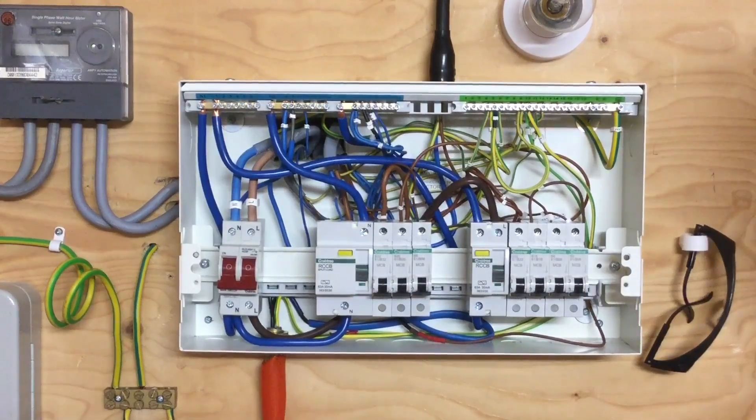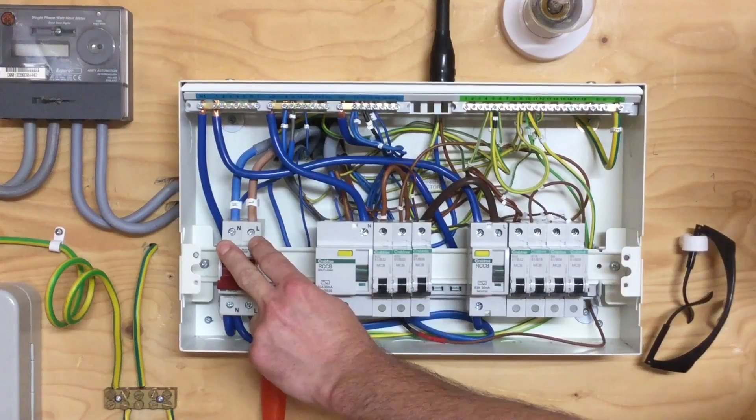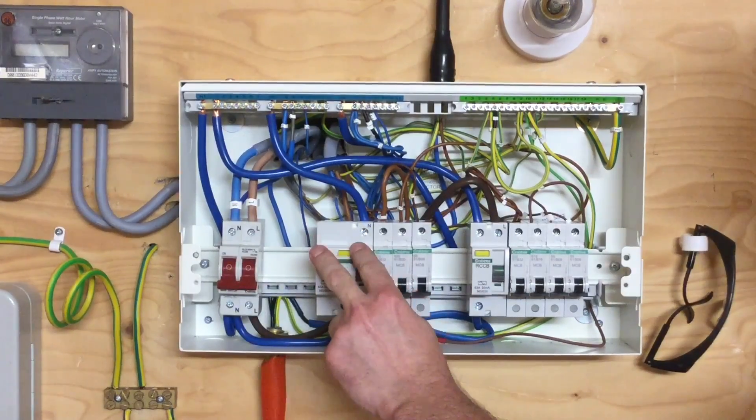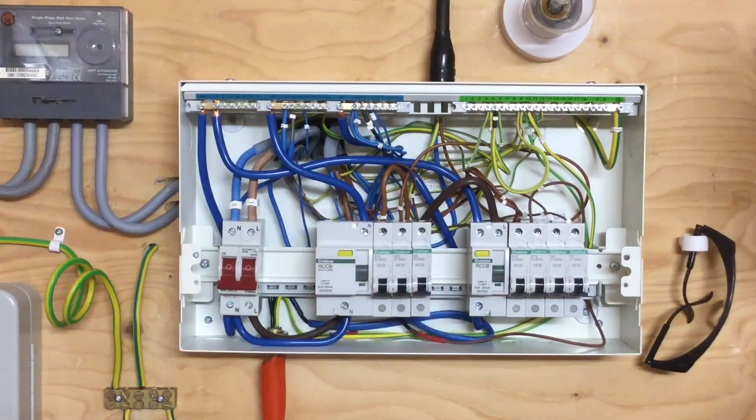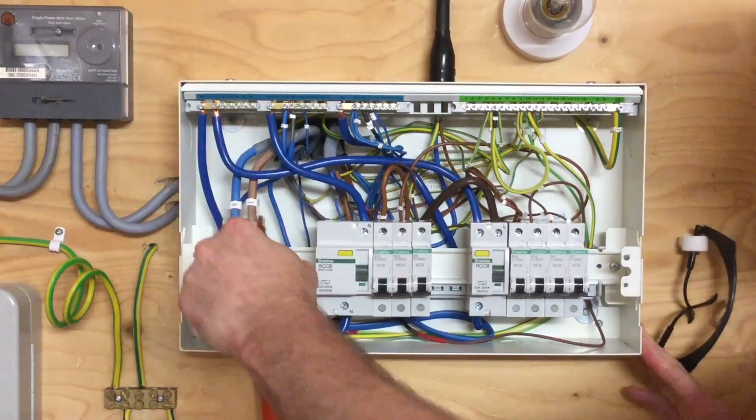While in the distribution board, we'll look at the torque setting required for the top of the main switch, the linked main switch or double-pole switch, and the top of the RCBOs. The Newton meter torque setting for those is 2.3 Newton meters. I've set my torque screwdriver accordingly and we can confirm they're torqued up correctly.